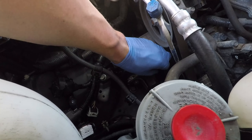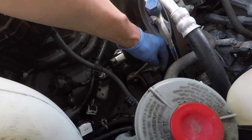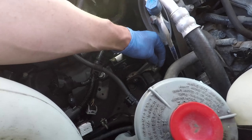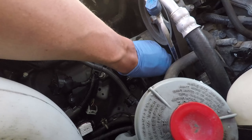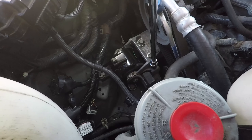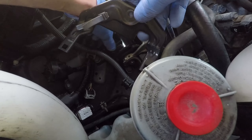Now I am going to reinstall the side bracket with the ground wire, and after that goes the engine harness bracket.